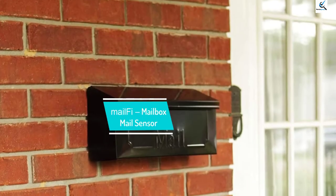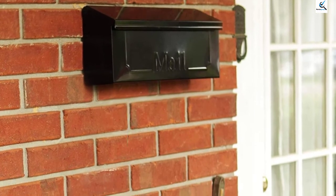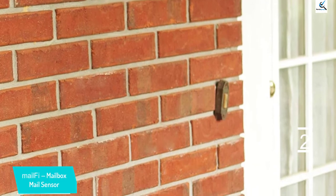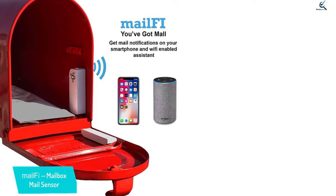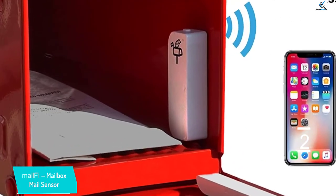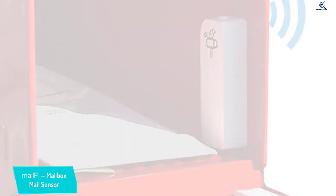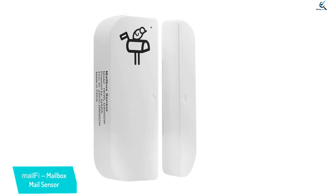At number 2, we have MailFi Mailbox Mail Sensor. This device works using your home's 2.4 GHz Wi-Fi and an app called Smart Life, downloaded onto a mobile device running iOS or Android. It can also be connected to Alexa. When the two mounted pieces are separated by the door being opened, an alert is sent to the mobile device to notify the owner. This typically means mail has been delivered, though it could also trigger a false alert if someone else opens the door. Multiple mobile devices can receive the notification if set up through the app.